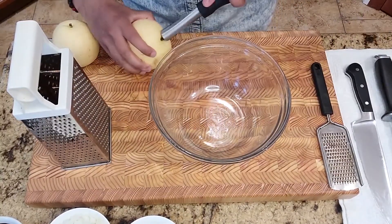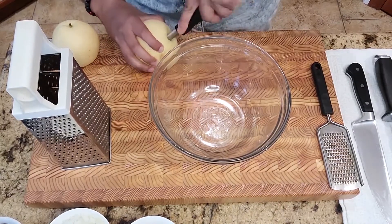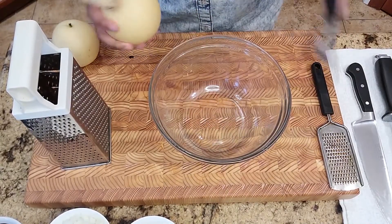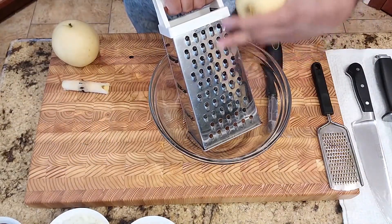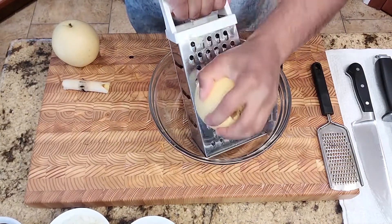Next we're going to core the pear. If you don't have a corer, it's totally fine — you can just cut them in half and take out the core. Then we're going to use a bigger grate size and start grating the pears.